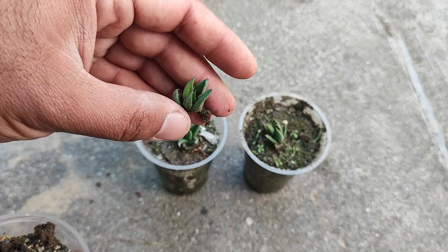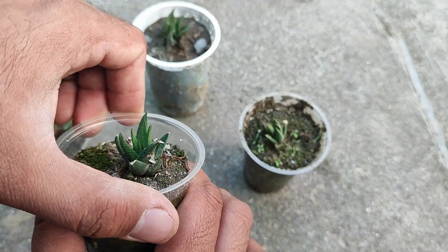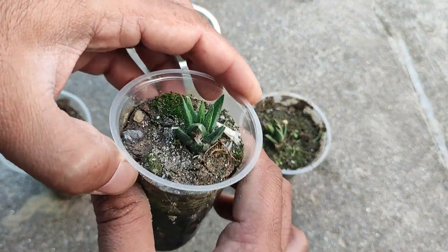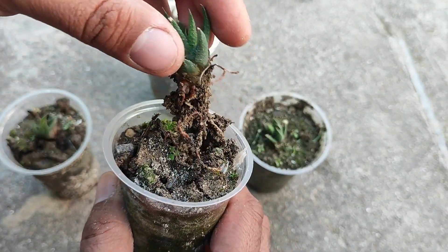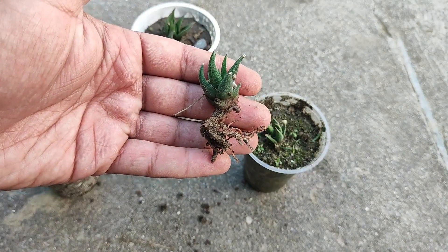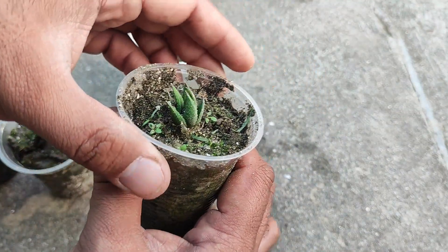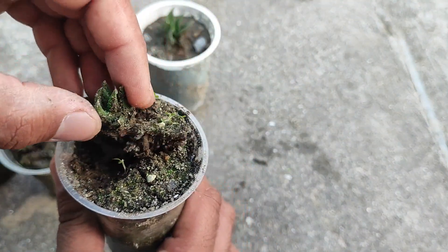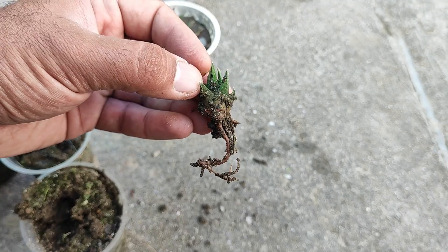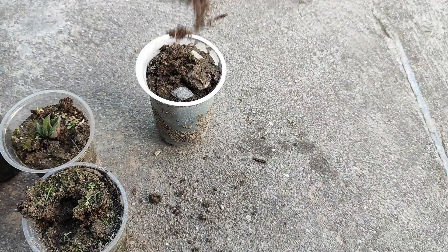This baby plant was actually without roots, and now we can see that it has developed some roots. Some algae and moss have also grown. I'm not sure if this plant is without roots, but it has now established a very good root ball. The next one's roots look very healthy and on the shoot side it also has some progress.